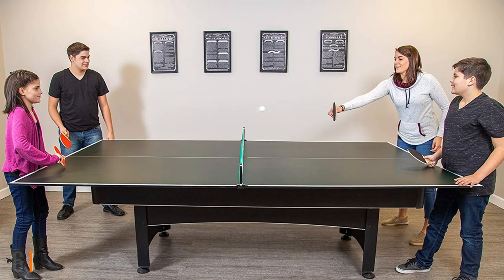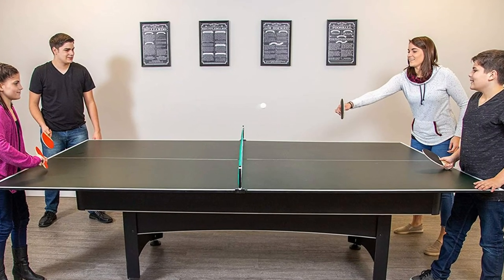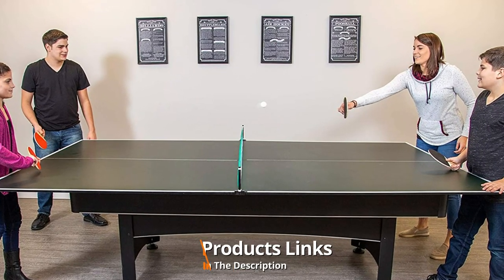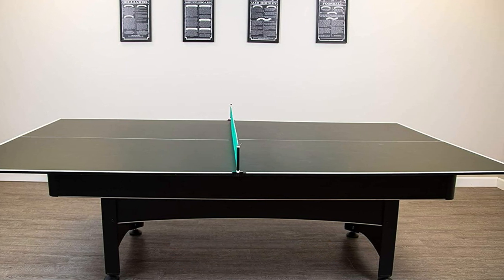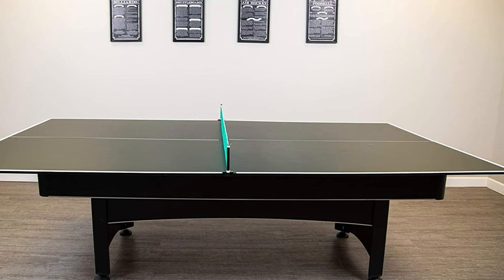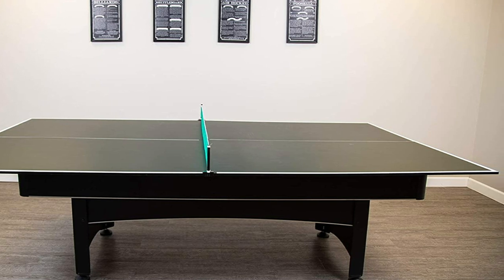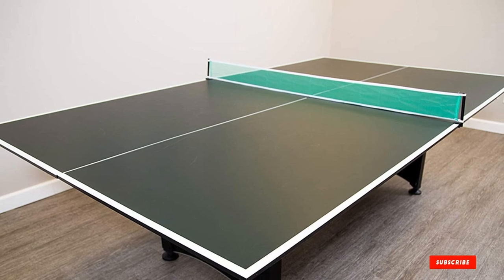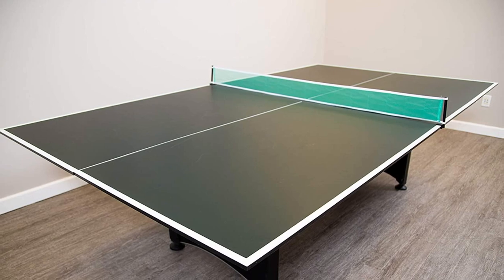The number six position is dominated by the Hathaway Quick Set conversion table. It is a rather inexpensive model that is great for people looking to save a bit of cash. It features a two-piece design with four hinges that allow for more compact storage. The table quality isn't the best among the conversion tops listed here, but it is certainly serviceable. It also comes with 180 days of warranty, which is not bad at all.